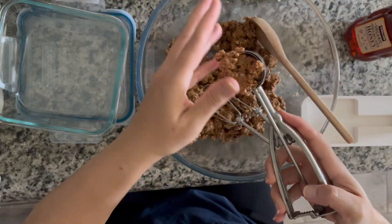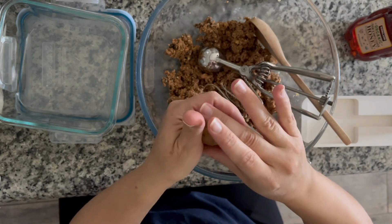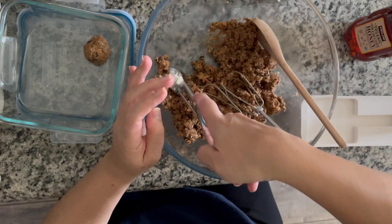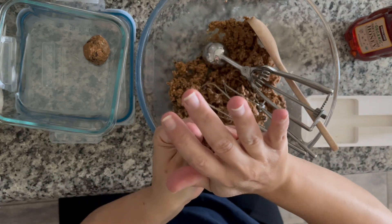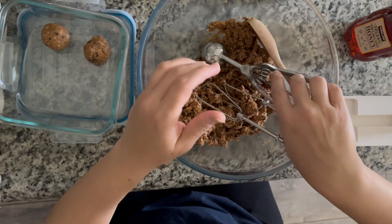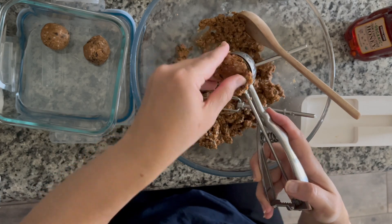We're going to be using a magical ingredient that I found and really love using in a number of different ways, and that is quinoa flakes. I'm going to show you two examples of how I make my protein bites: the first is with quinoa flakes, and the second is without quinoa flakes, using a food processor.